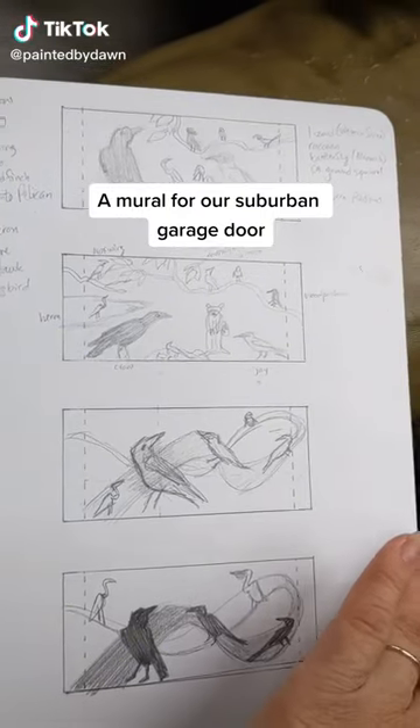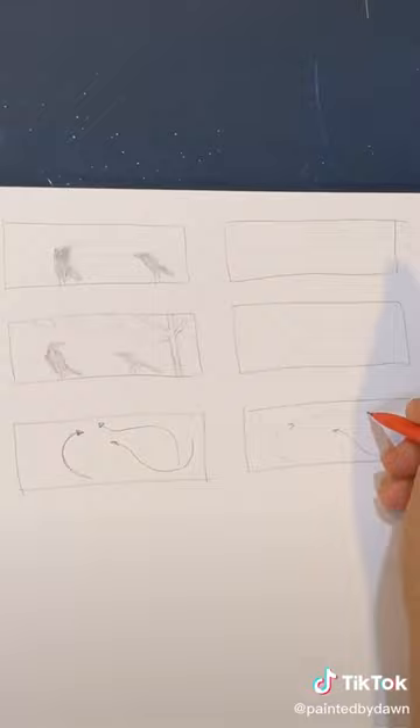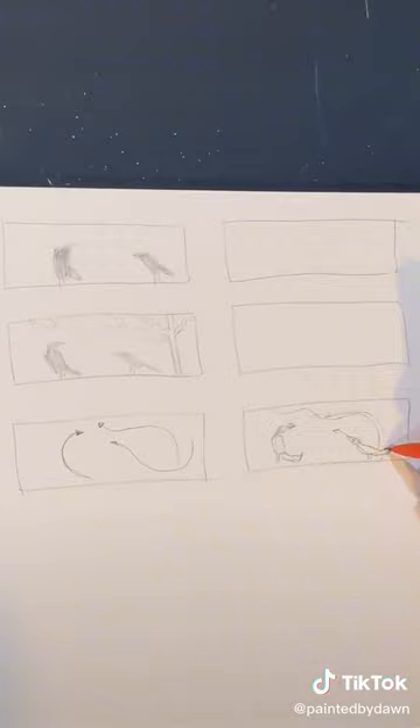I'm still working on a composition for my garage door mural. In studying the paintings of Van Gogh and Franz Marc, I realized I'd like to create swirly directional lines and make the birds a bit more curvy than they are naturally. I'll make the tree playfully swoopy too.